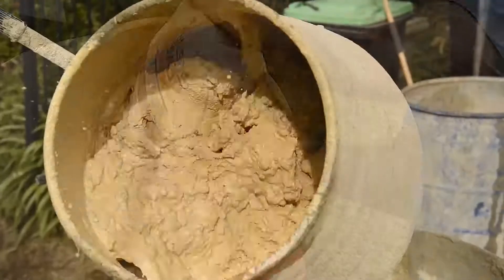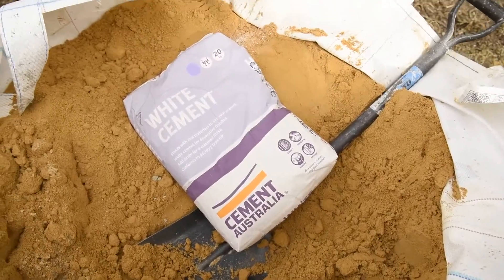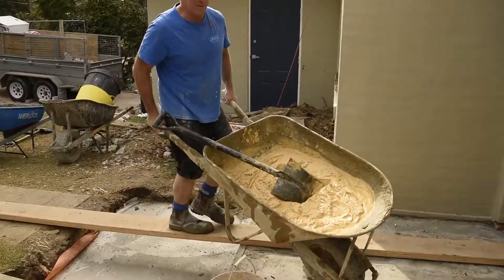Sam, you've just put a few bricks in down the back there — how do you think the product went? Yeah, it went really well. Kept it flat, kept its shape, the trowel didn't drop off, didn't dry out real quick. The colouring looks good — the yellow sandstone one looks great.